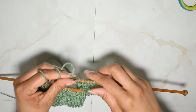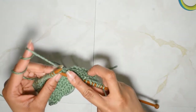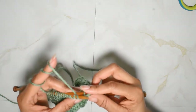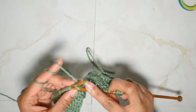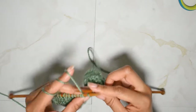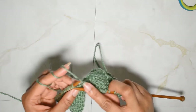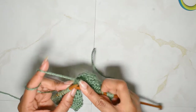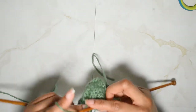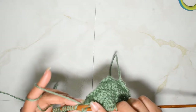Now we're going to go back to knitting and we're just going to knit the next five stitches — one, two, three, four, and five.